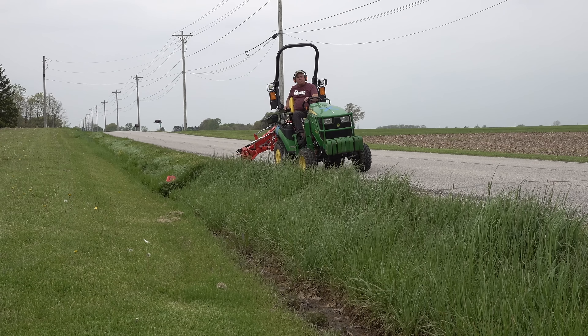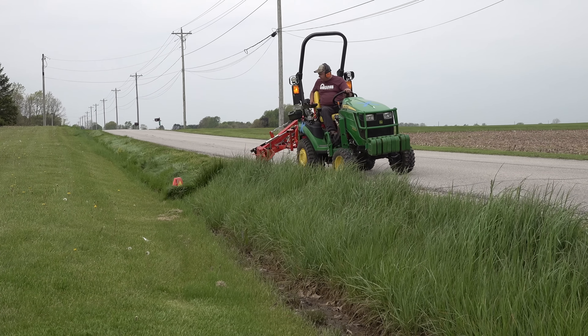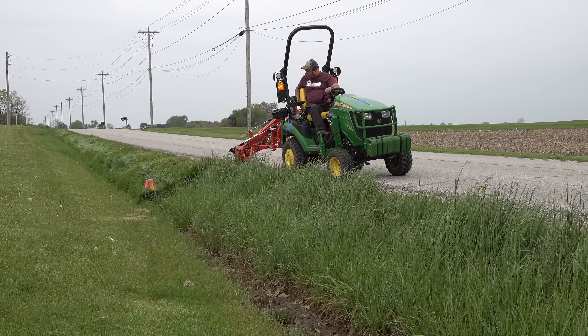I've shown an offset flail mower on there, but it's a pretty big load for a 1025R. This sickle mower is pretty much the ideal offset mower for that tractor.